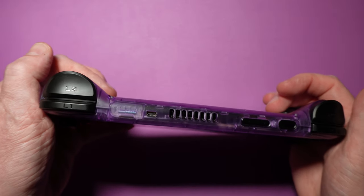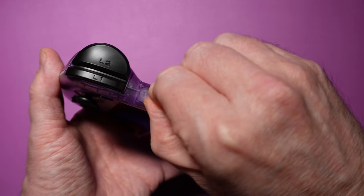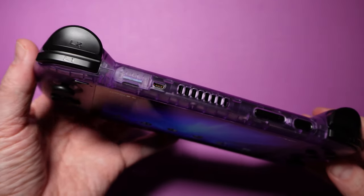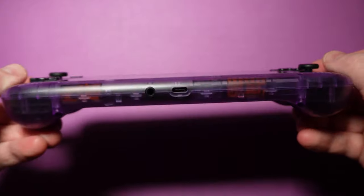The microSD slot is up top on the left, and that's also where our only real complaint is — it's hard to get the cover off. So hard, in fact, that we had a chipped fingernail mishap. Also up top is the HDMI port. The USB-C port is on the bottom right, next to the headphone jack.